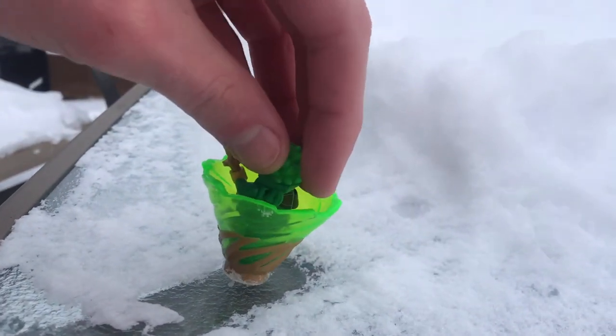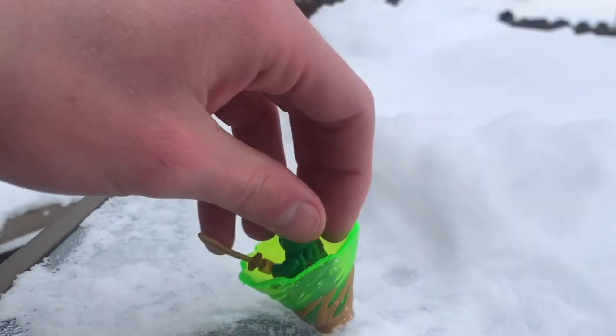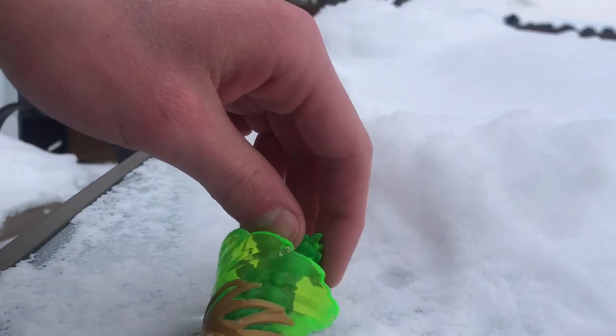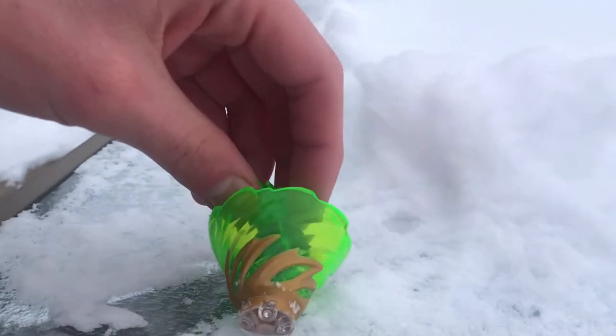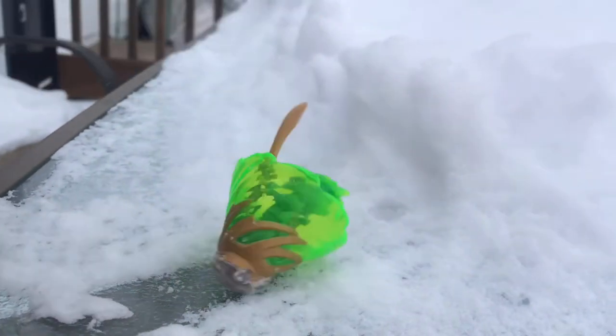I don't know if the spinner will actually spin, but let's try. My hands are too cold — I don't think I'll actually be able to do it. But this spinner is really cool; I like it a lot.